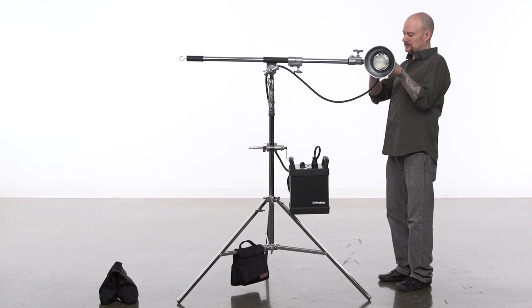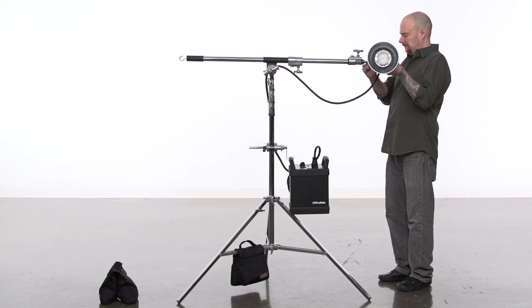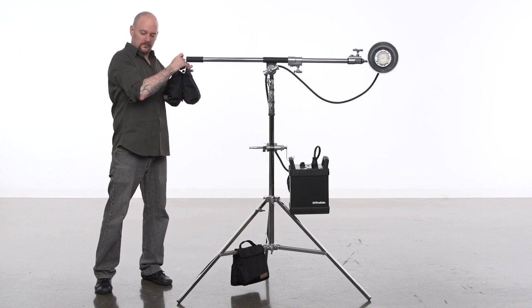We use the stand with a 55 pound capacity because the total weight of the light fixture, the boom itself, and the sand bag we use as a counterweight exceeded the 22 pound load capacity of an aluminum kit stand.